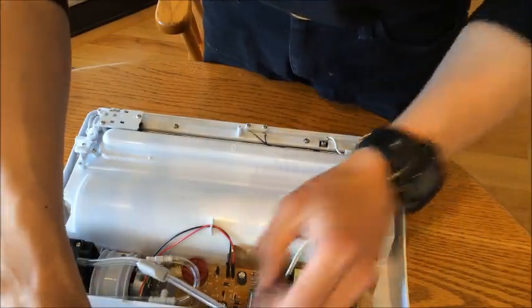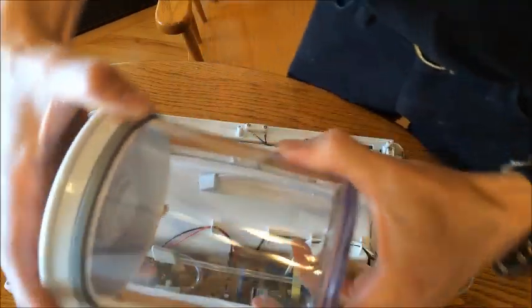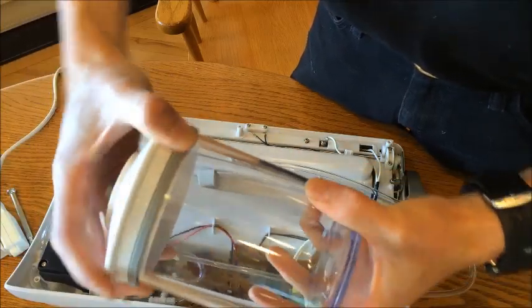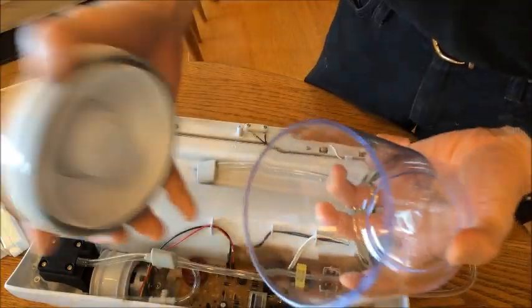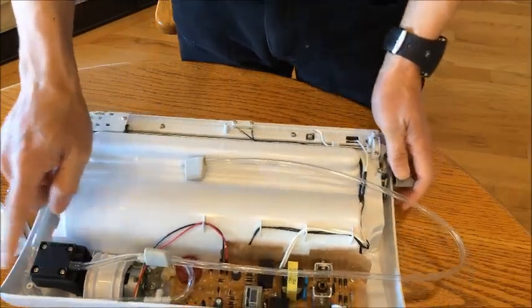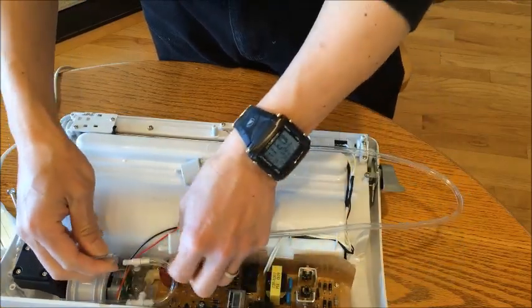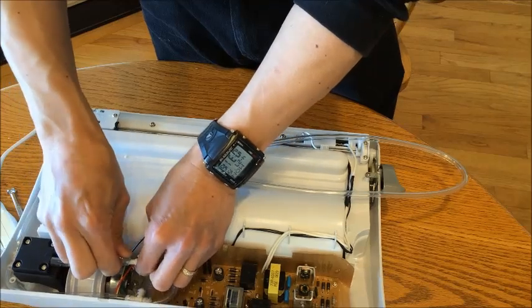That's probably about the point at which it would normally have cut off. The canister is not just pulling apart like it was previously, and I got a nice resounding vacuum there. So the problem is not in the pump — the problem is with the rest of this piping.